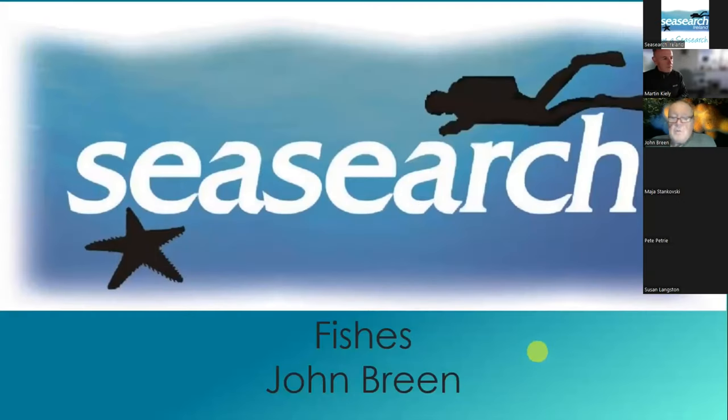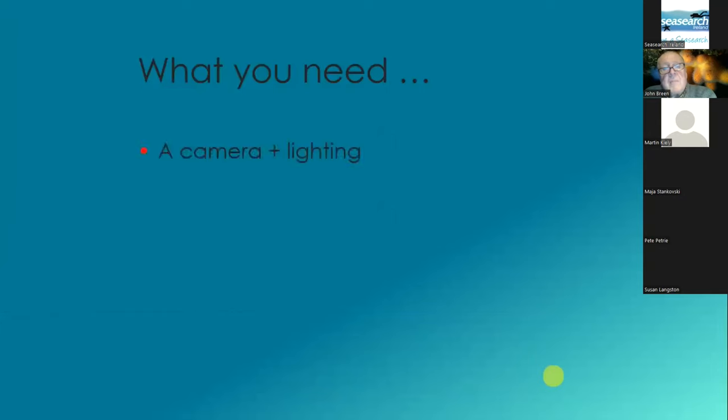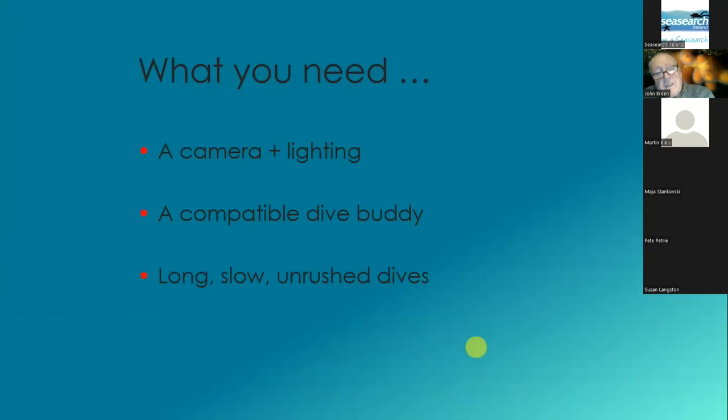I'm taking you through some fish pictures and we'll talk a bit about the identification. I usually say if you want to take pictures of them you need a camera plus lighting, you need a compatible dive body, and you need long slow unrushed dives.